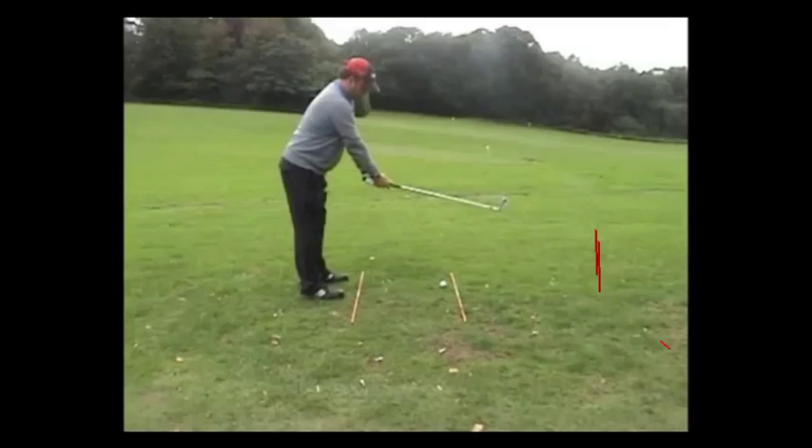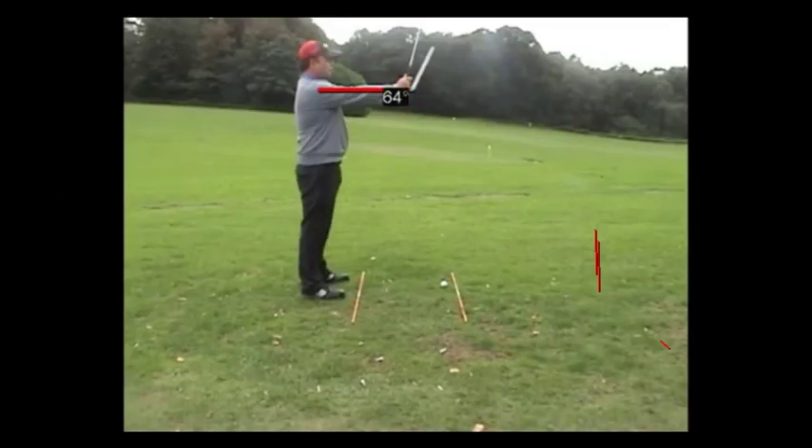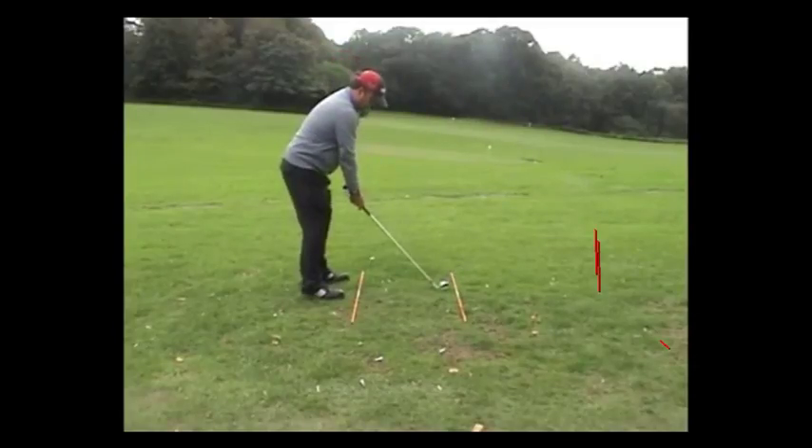Posture is a big part of a successful golf swing. This exercise has you stand up with arms outstretched, feet shoulder width apart, then bending from the hip position and dropping the arms and bending the knees.